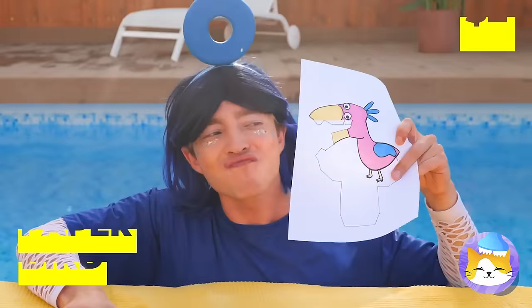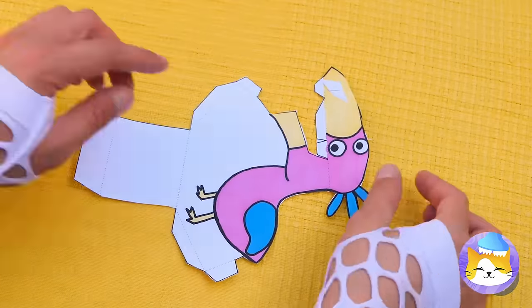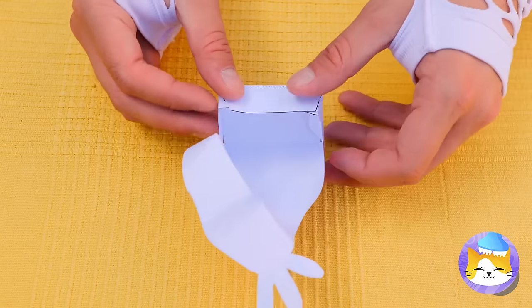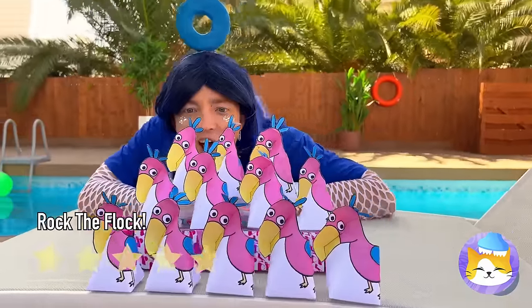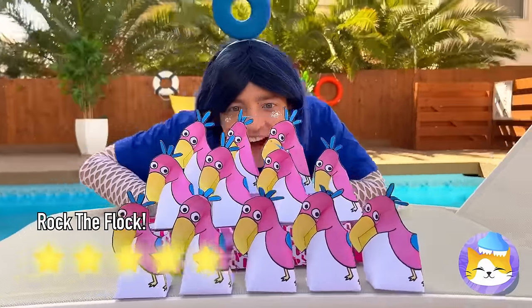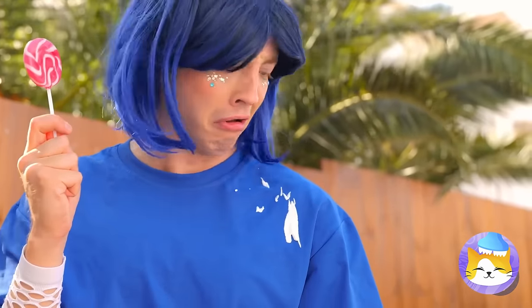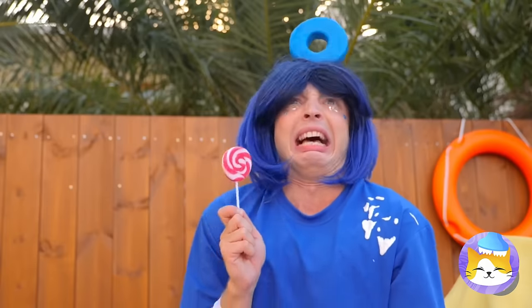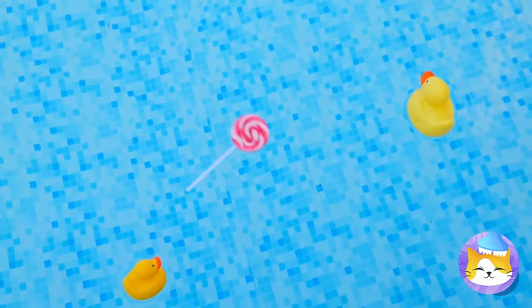Why don't we just make our own? Cut it up and make some folds. Add to the pile — you can never have too many friends. Uh-oh, seagulls! Hold on to your candy. I said hold on. Oh no. Well, it's the pool's lollipop now.